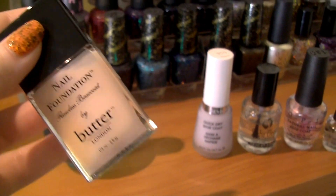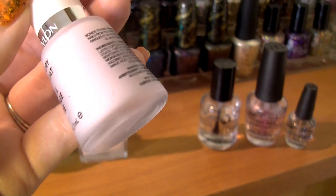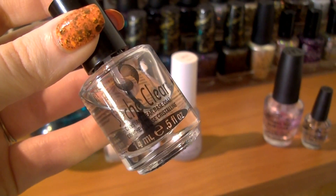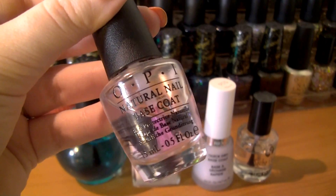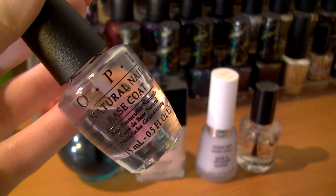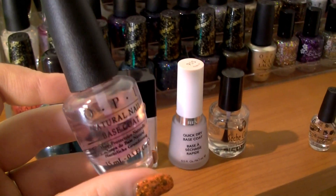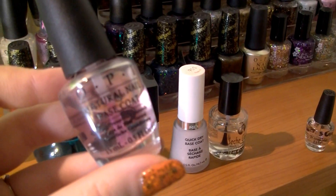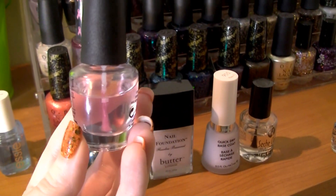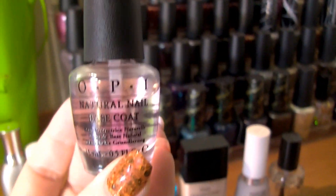I have the Butter London Nail Foundation flawless base coat — it's okay, not my most favorite but not horrible. I have a Revlon quick dry base coat I haven't used yet. I have Seche Clear, which is also a very good base coat. And I have the OPI Natural Nail base coat, which I hate — every single time I use it I get staining on my nails. I really gave it a try but did not like it at all.